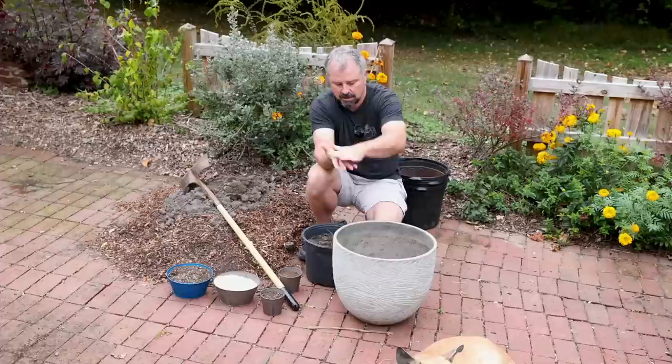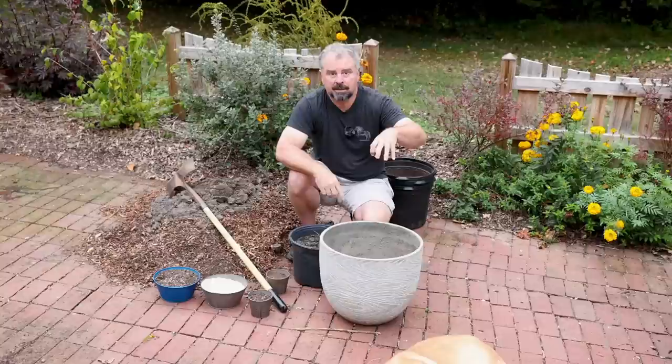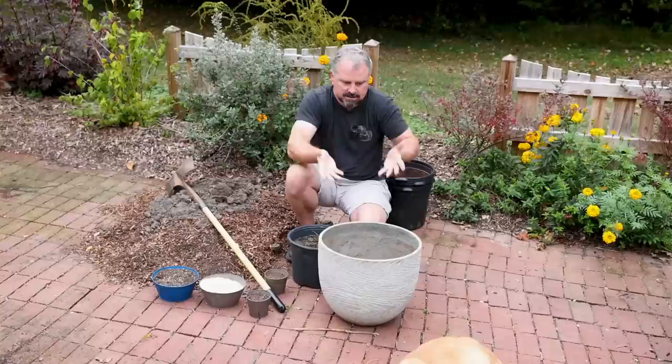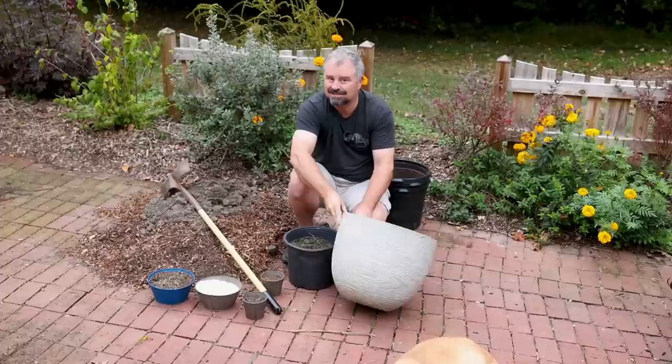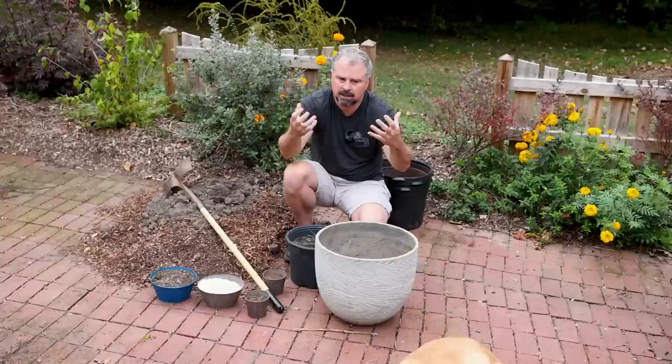If the drainage hole gets blocked, a couple of things will happen. The roots of your plants will go out of the bottom and root into the ground, making the container hard to move later. The soil from underneath can also seal up the hole and it ends up filling with water anyway. We've had that condition a couple of times and had to raise the container up. If you're setting containers on wooden steps, you also want to raise them up because water coming out of the bottom will rot the wood over time.